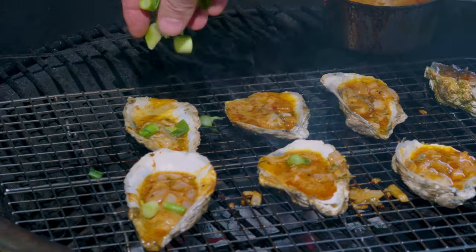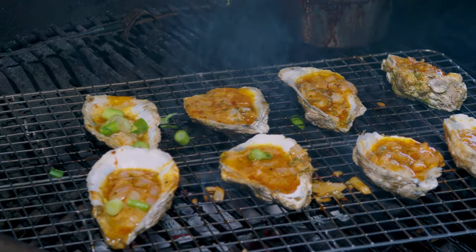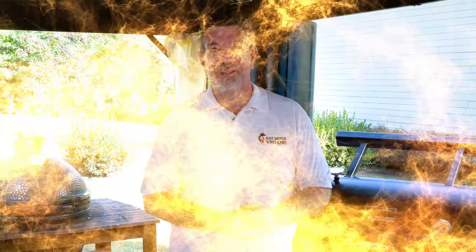Hey carnivores, today we're going to be making these delectable, luscious, succulent blue cheese butter and garlic oysters on the grill. Stick around, I'll show you how I do it.